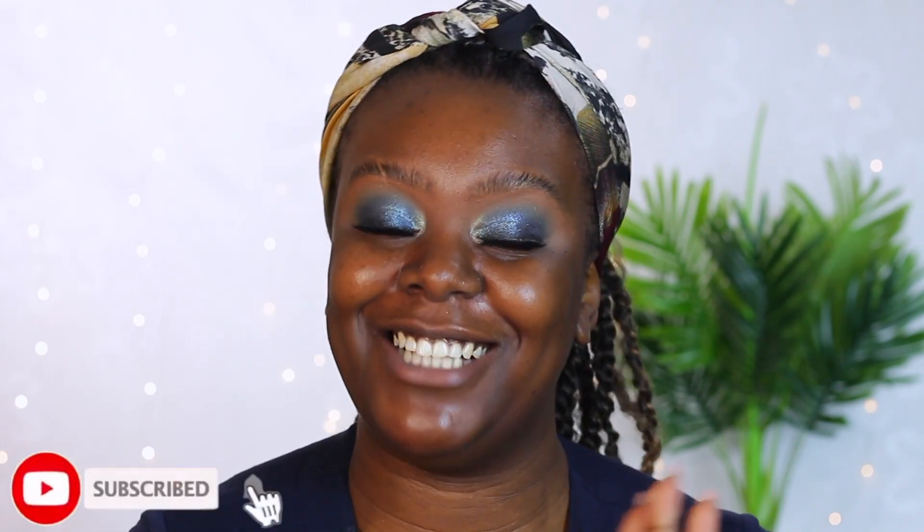Fenty Beauty! Rihanna, you did that! Hi guys, welcome back to my channel. I hope you're all doing well. If you are new here, then I just want to welcome you. Today, I'm super excited because we finally got our hands on the new Fenty Beauty foundation.